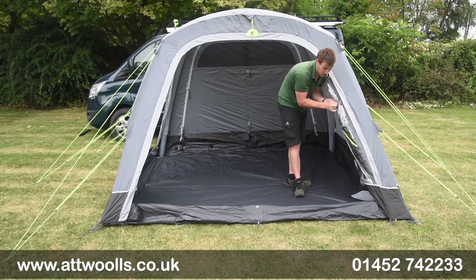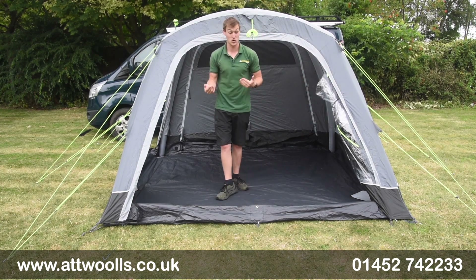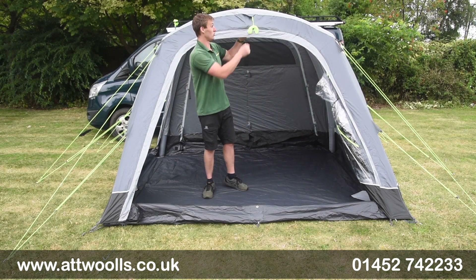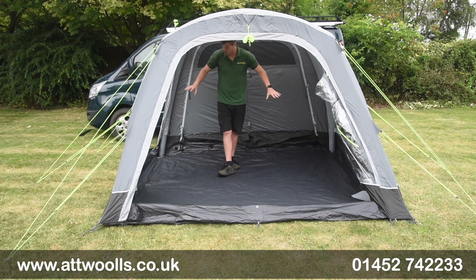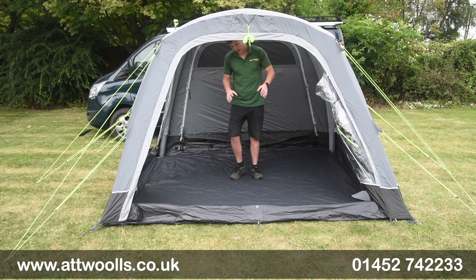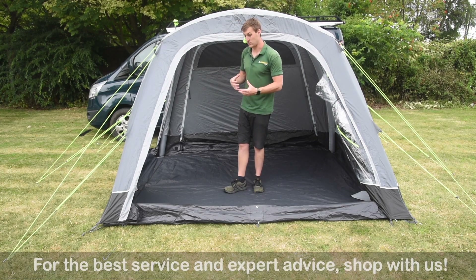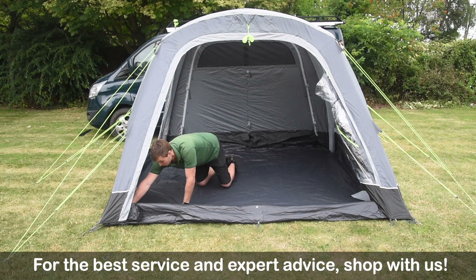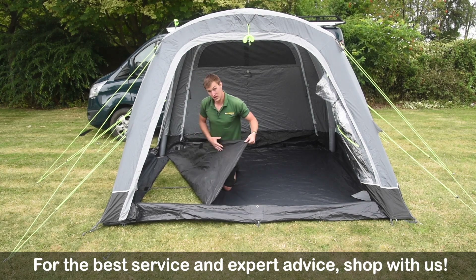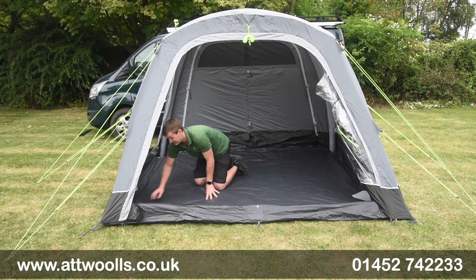There's an additional lip at the front that can toggle down or up depending on how you want to use it. Additional guide points provide more torsion into the roof section. The air tubes are slightly smaller in diameter than some other brands but are still more than adequate. You've also got a velcro ground sheet overlay — you can simply velcro it back or leave it as is, giving good flexibility.